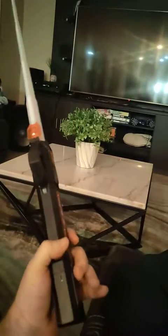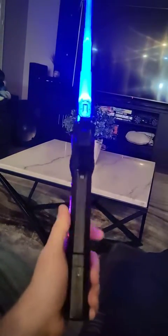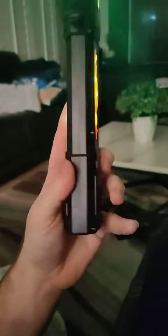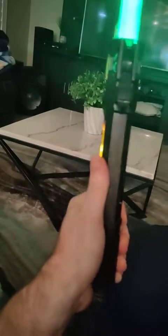The speaker is right here — if you put your hand over it, it does get really quiet. Actually it's on this side, so you can hardly hear it.